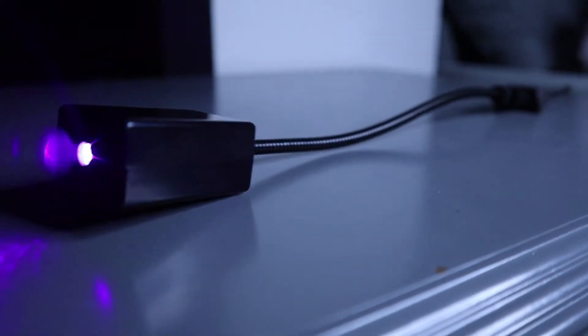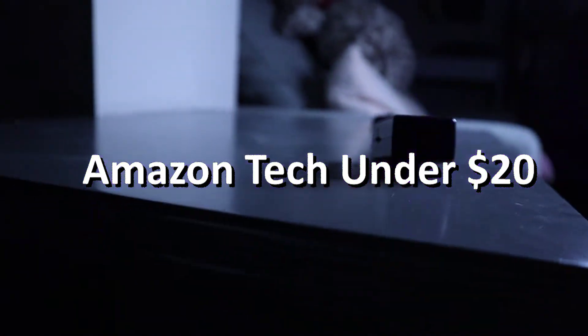Hey, how's it going fellow cynics? On Amazon there's a lot of little gadgets and tech accessories for about $20 or less, and this little guy right here is definitely one of those. If you happen to be in the market for a super affordable Starlight, stick around as we kick off our first video in a new sporadic series that I would like to call Amazon Tech Under 20. Not a great name, but it'll do.